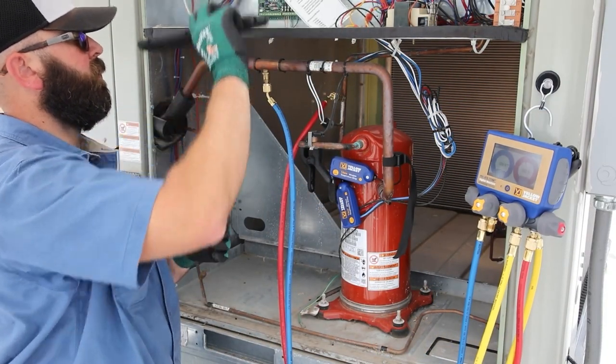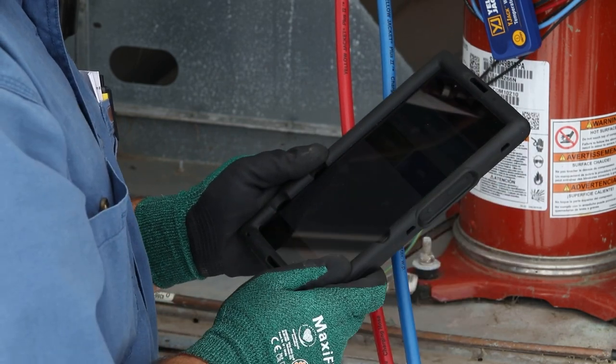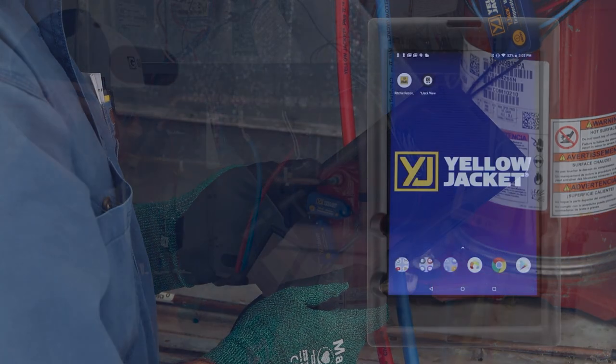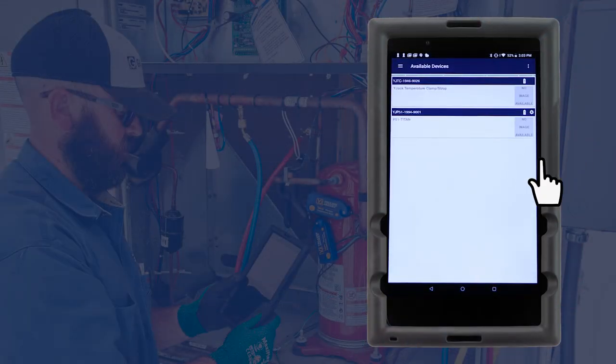These pressure and temperature readings can also be displayed on any smart device running the Y-Jack View app, allowing you to view the system readings remotely. To get started, download and launch the Y-Jack View app from a smart device. A list of available Bluetooth devices will appear and should include the P51-870 manifold and both Y-Jack temperature probes.